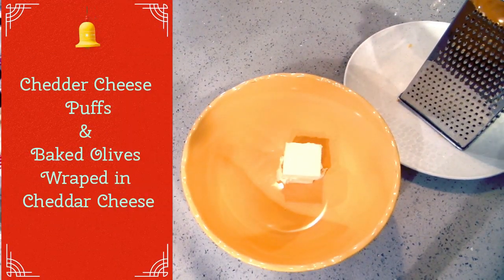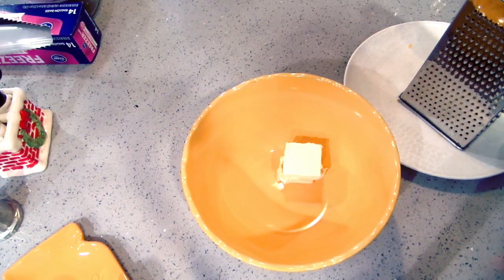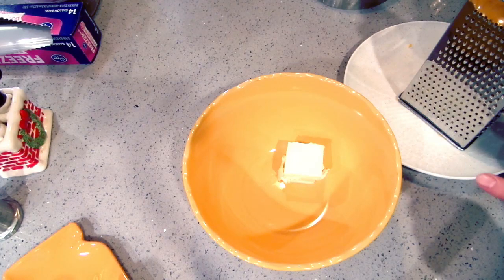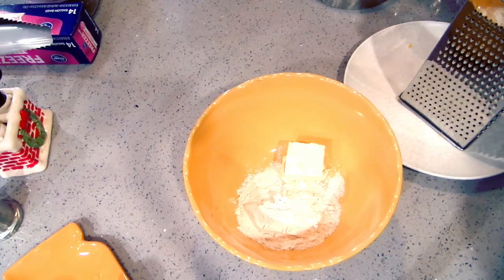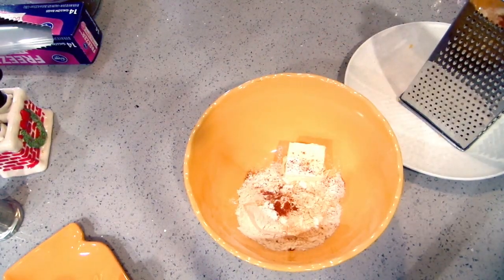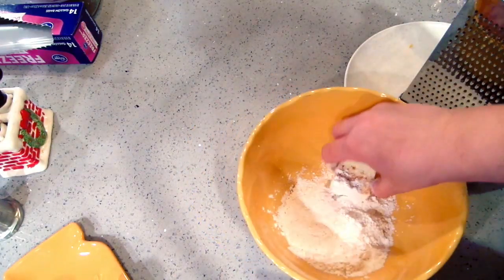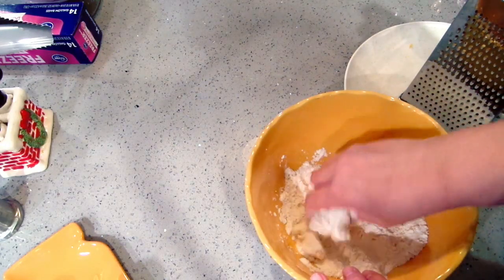These can double as a cheese puff — it's the same cheese puff dough I'm using for the baked olives, and I'm also going to do some plain. I've got a quarter cup of butter in here — this butter is salted, but you can use unsalted if you prefer. I have one half cup of flour going in, and I'm going to add my seasonings: a quarter teaspoon of salt, a quarter teaspoon of garlic powder, a half teaspoon of mustard powder, and a good pinch of paprika.